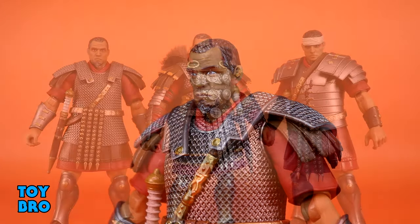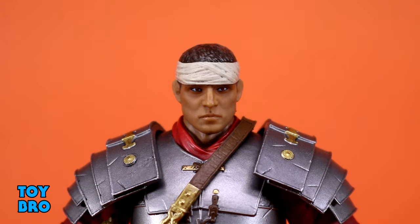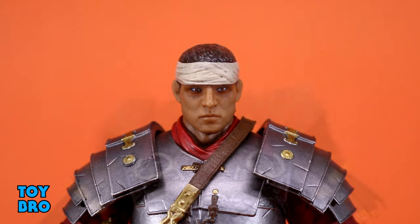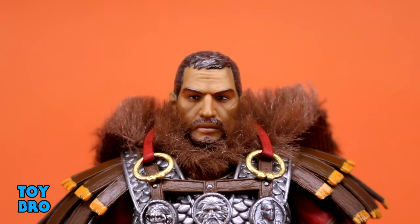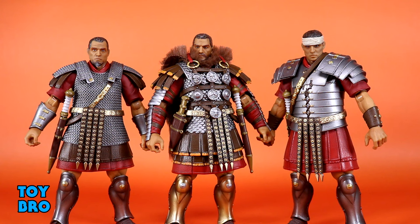They all have unique head sculpts, and I have to note these are pre-production, so I've been told the paint applications are not final. They're likely going to look better than this - I think these look okay but there does seem to be a little room for improvement, so take that with a grain of salt. There will be a difference between what's on screen now and the finished product, but if they improve this, they're going to look even better.